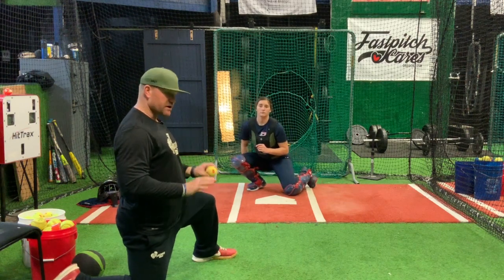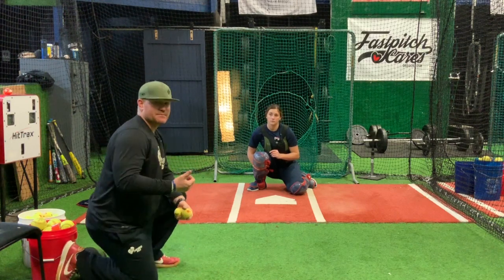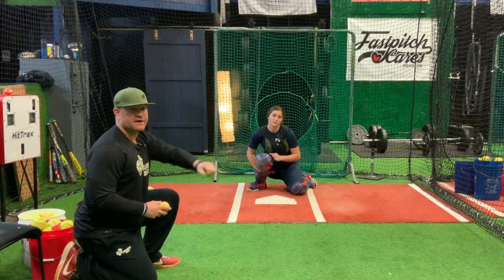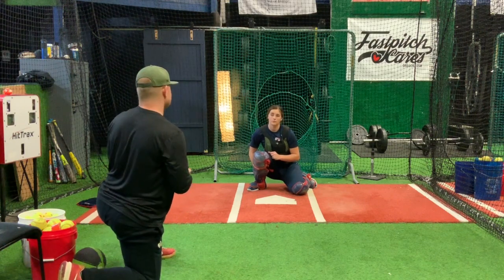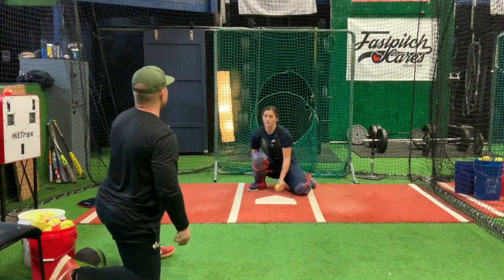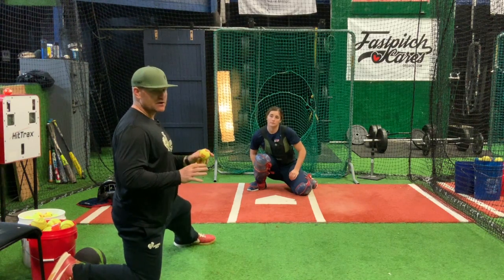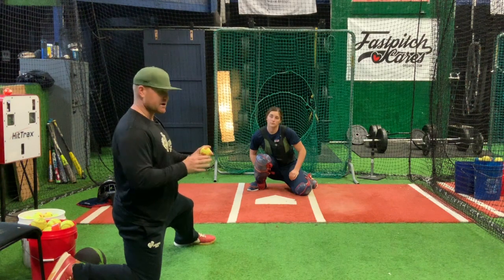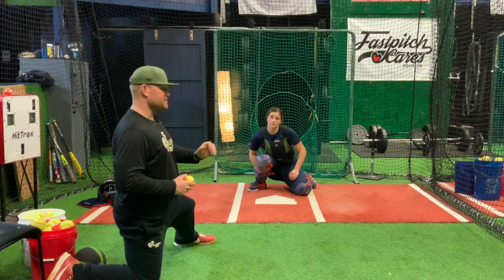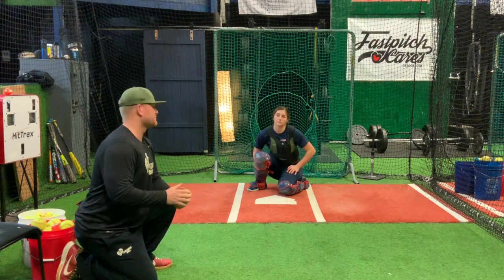Now we're going to start working on our hands. We did the power drills and we're warmed up. The biggest thing here is working on soft hands. There are two types of catching: a nice soft catch inside your body with elbow out, or you go out and around. Natalie can do both. We'll have dedicated receiving episodes later, but all of it translates into your transfer for controlling the running game.